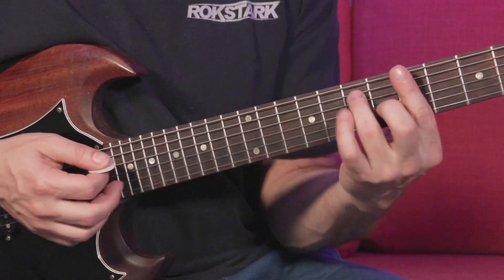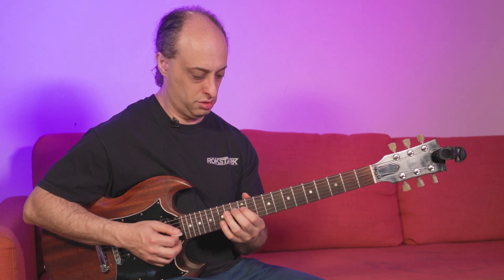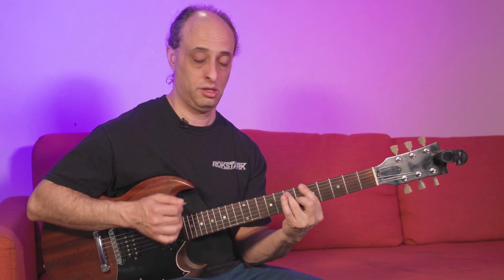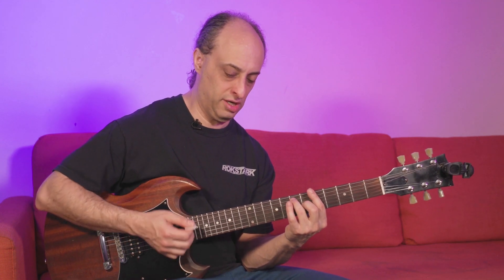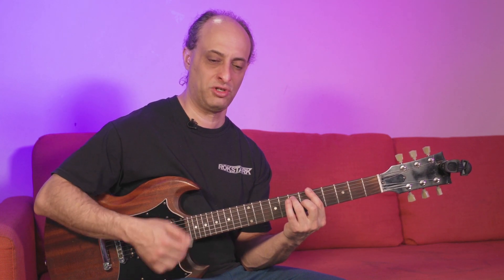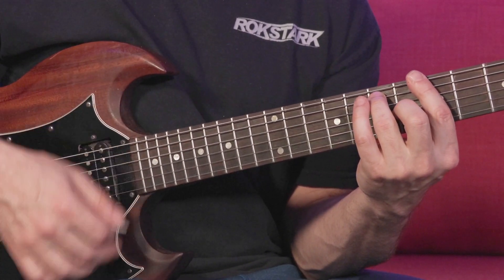I'm trying to think how I can describe this rhythm pattern for you. 'I'm checking up on my baby' — it's more like this. So if you're just trying to get started with it, you could leave out all the riffs, all the fancy stuff. Just do this: one, two, and four, and one, two, and...